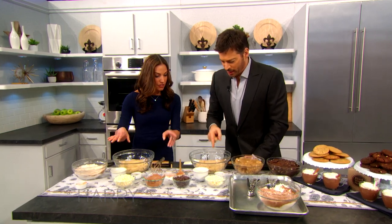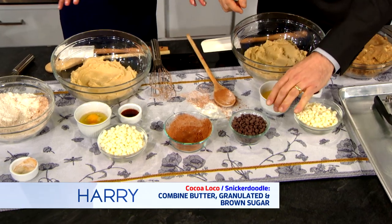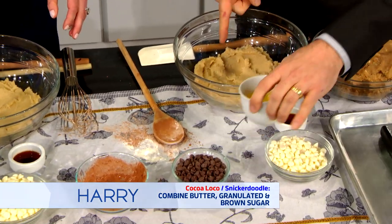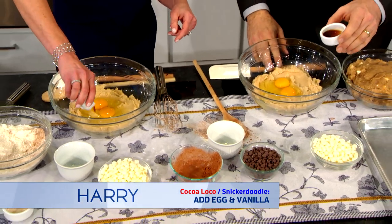We both have the same ingredients. You've creamed your butter and your sugars — you have brown sugar, granulated sugar, and butter. You want your butter and your eggs to be at room temperature. Add our eggs one at a time. Let's add the vanilla extract.